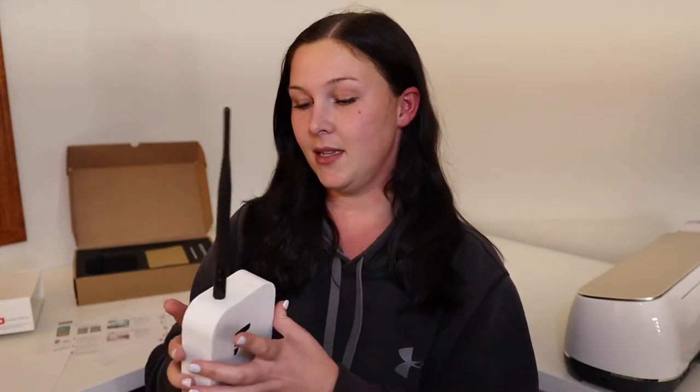This is what the miner looks like kind of put together. It's got the 2.6 dBi antenna here, which you cannot swap out for anything else. It's got the charging port in the back, along with a reset button on the side. It's also important to note that this one only uses Wi-Fi, so you can't connect this to an ethernet cable.